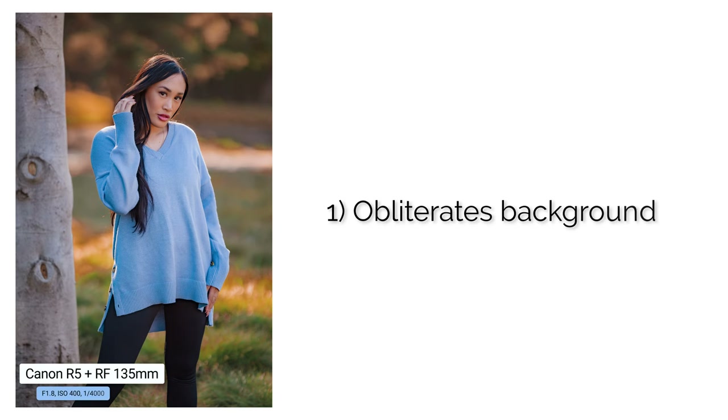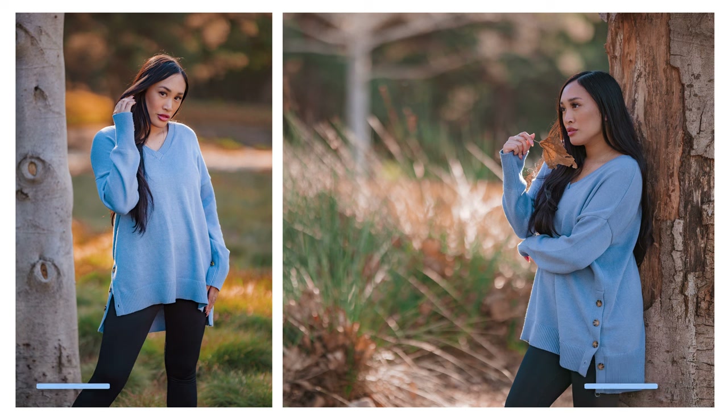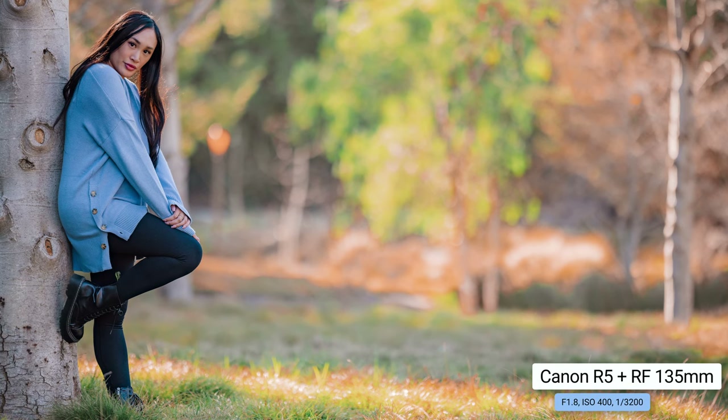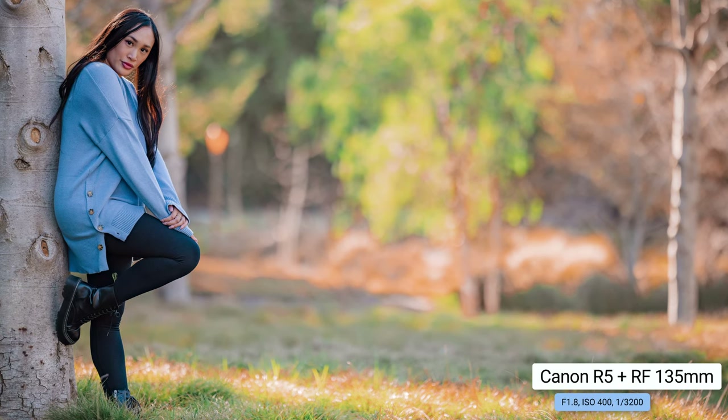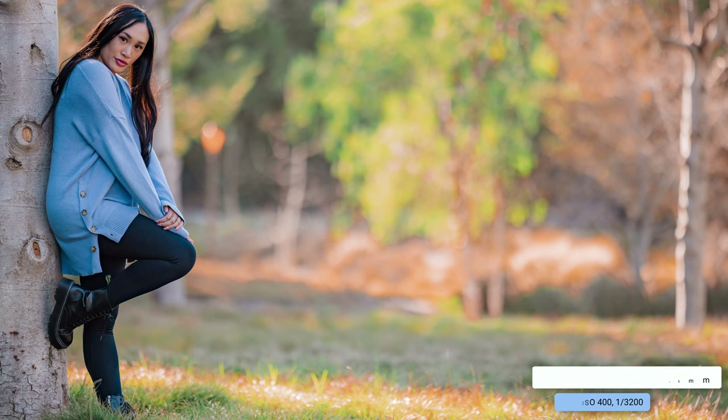This lens completely obliterates the background. If you're in a bad environment, a bad location, or if you just want to completely isolate your subject, this is the lens to use. Not only does it go down to f1.8, but it just really melts the background away in a beautiful way. If you're in a place with a lot of beautiful colors and you want that professional, beautiful focus on your subject, the 135 is going to be perfect for that.